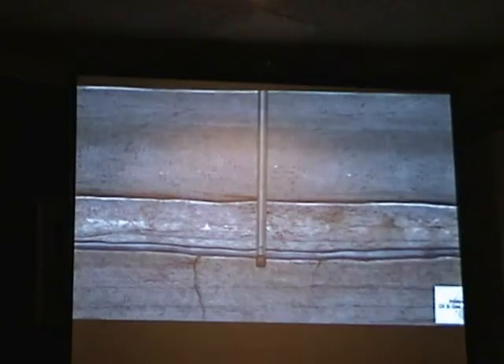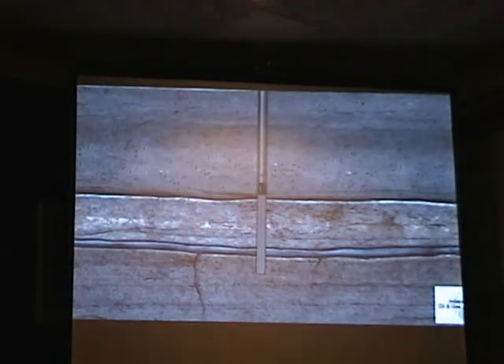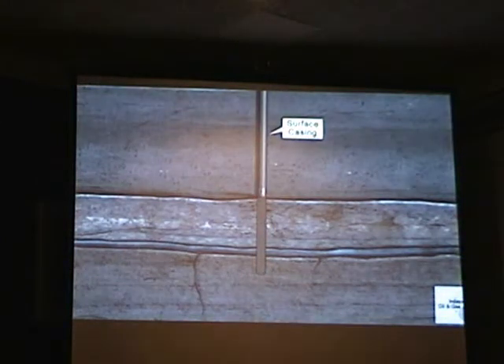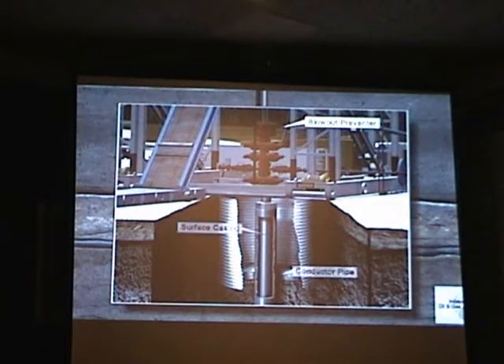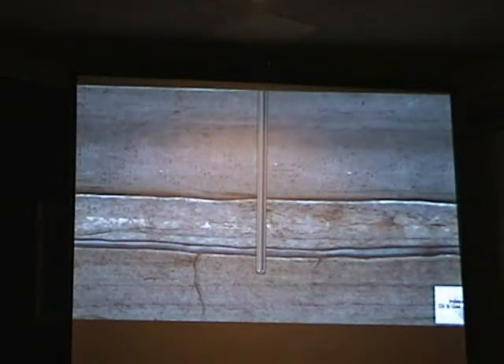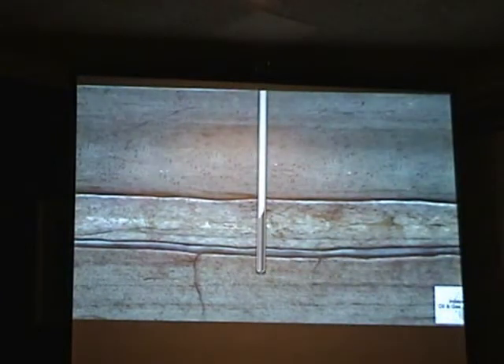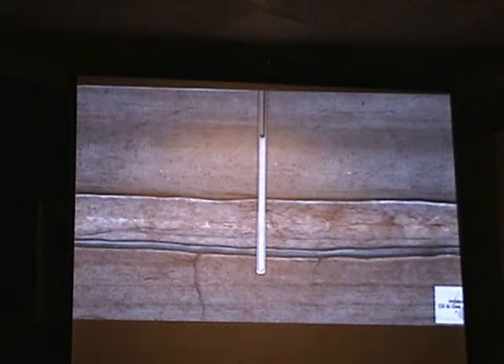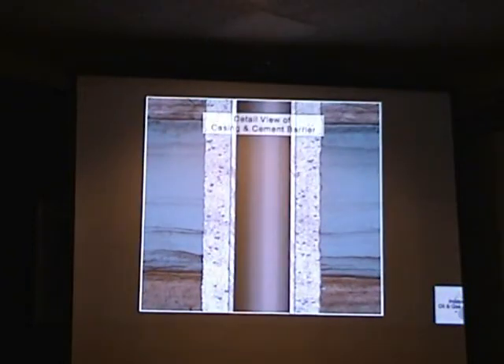Similar to a vertical well, the hole is drilled to just under the deepest fresh water near the surface. The drill pipe and bit are then removed. Surface casing is inserted into the drilled hole to isolate the fresh water zone and also serves as a foundation for the blowout preventer, a safety device that connects the rig to the wellbore. Then, cement is pumped down the casing and out through the opening of the shoe at the bottom of the casing. It is then forced up between the casing and the hole, sealing off the wellbore from the fresh water. The cementing process prevents contamination of the fresh water aquifers.